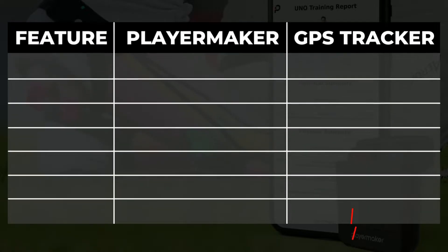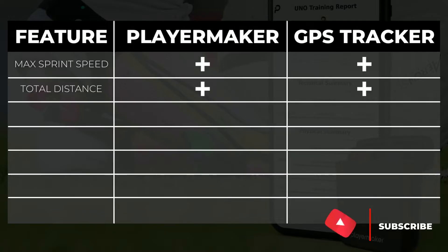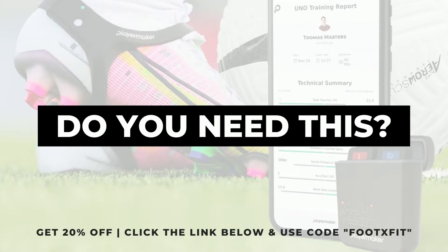This includes all the data points a GPS tracker usually tracks, such as your max speed, the total distance you run, and total sprint distance. Plus various technical performance metrics like the number of touches you performed on the ball with each foot, your kicking velocity, your number of one-touch releases, and a great list of other metrics that we are going to go over later in this video.